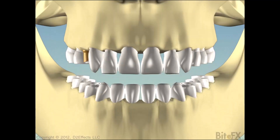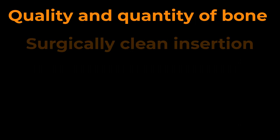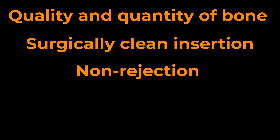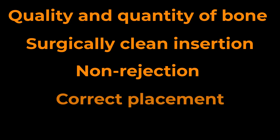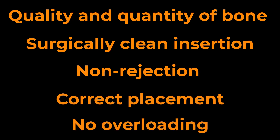However, the longevity of implants depends on several factors, such as good quality and quantity of bone in the target location, surgically clean insertion, non-rejection of the implant's material by the body, correct placement of the implant, and ensuring the implant is not overloaded. We're going to look at one aspect of that last factor: overloading the implant.